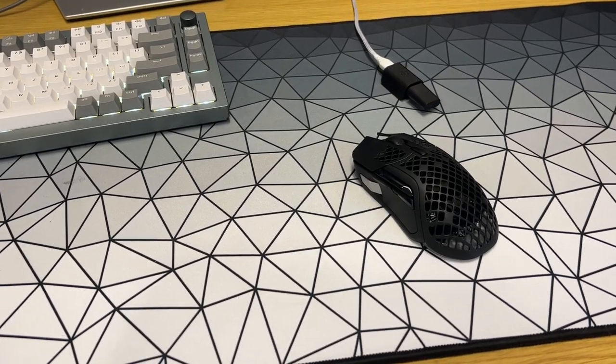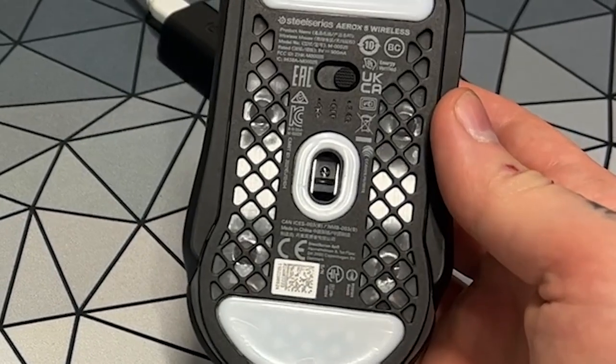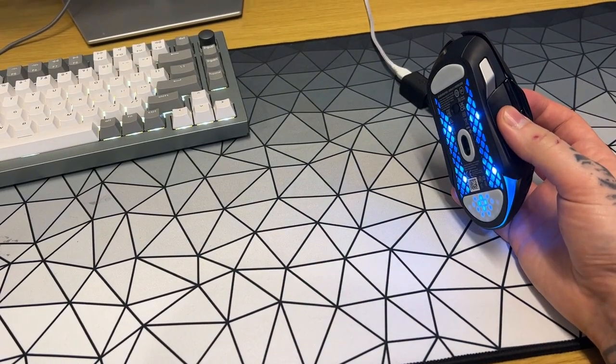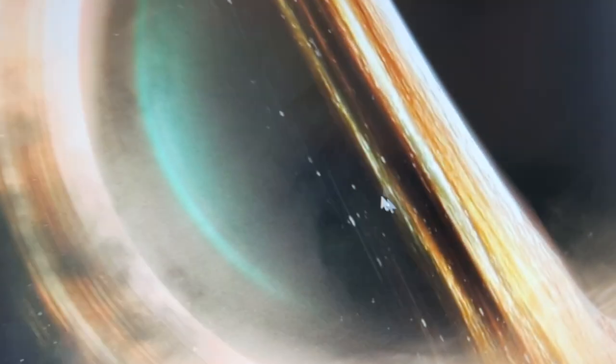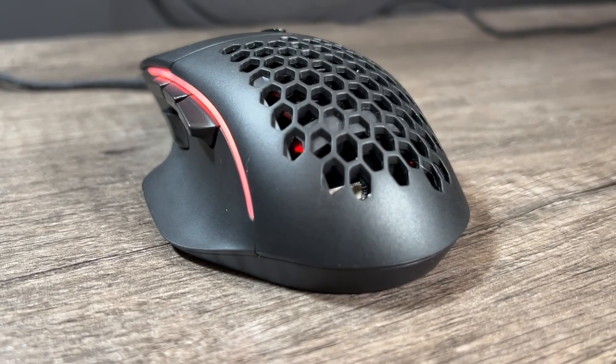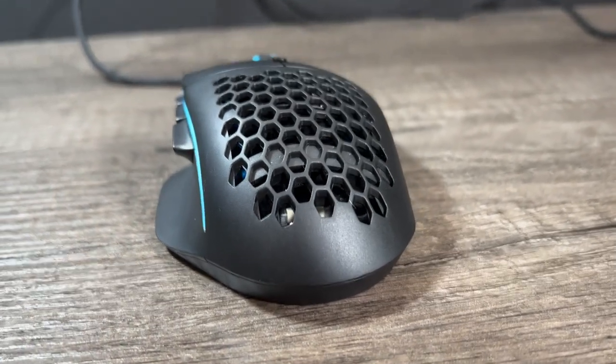And did it survive the little splash? I put way too much water on it, so if it doesn't work I won't be surprised. It works — it's quite impressive. If you're wanting to look at a multi-button and lightweight mouse, I have one on screen now that you should look at.